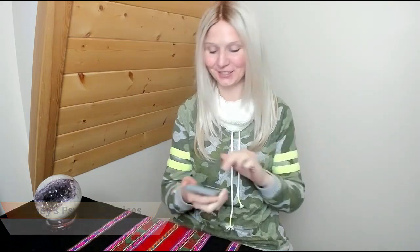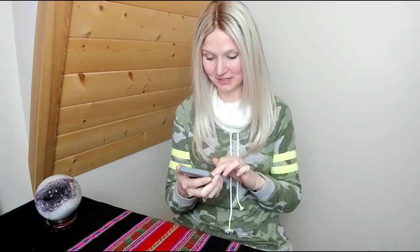Hey everybody, I hope you guys are doing good. I've got a very special mini session that I'm doing for a client, and this mini session is actually a gift, a donation. I'm going to go ahead and read the goals and we're all going to get to enjoy this experience together.